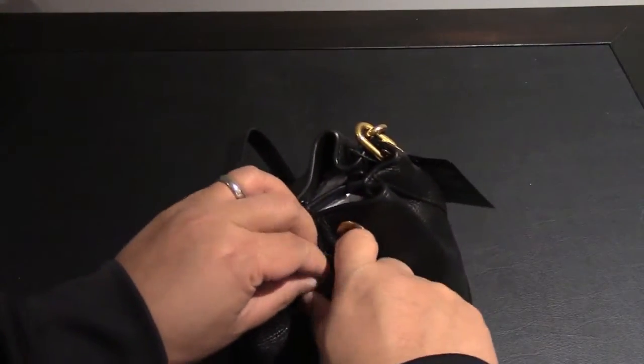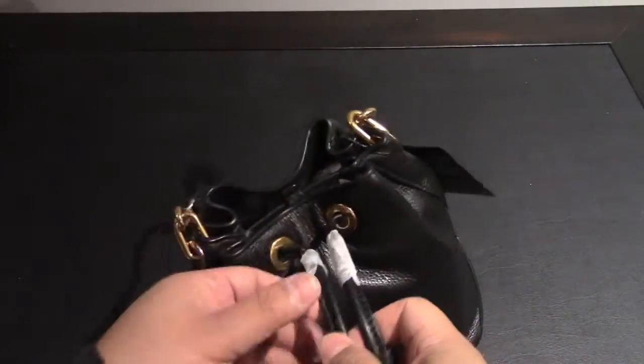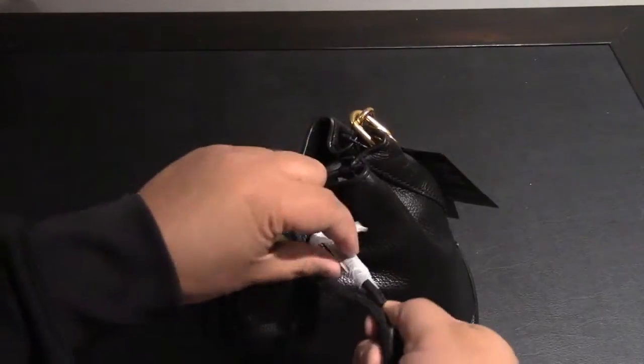The strap length is about 125 centimeters and that's adjustable. Weight is about 450 grams.